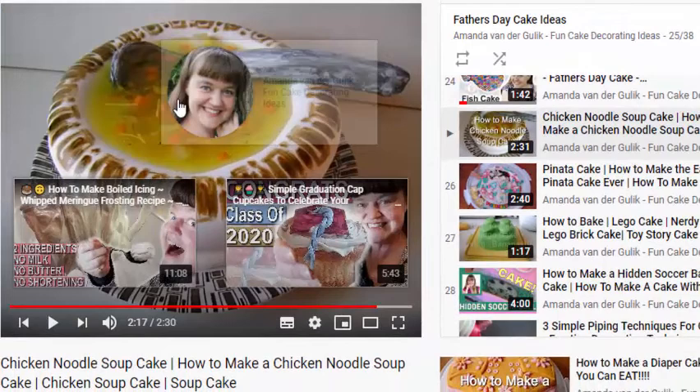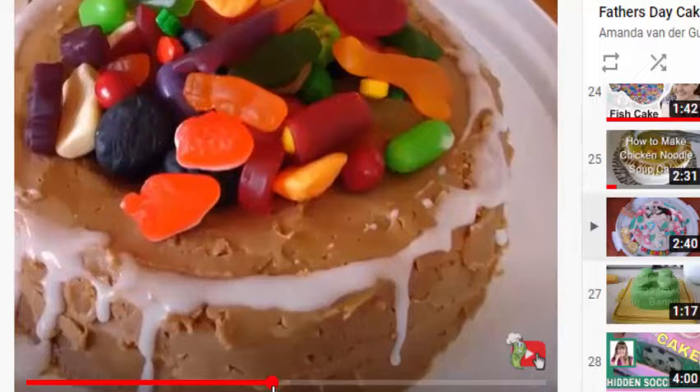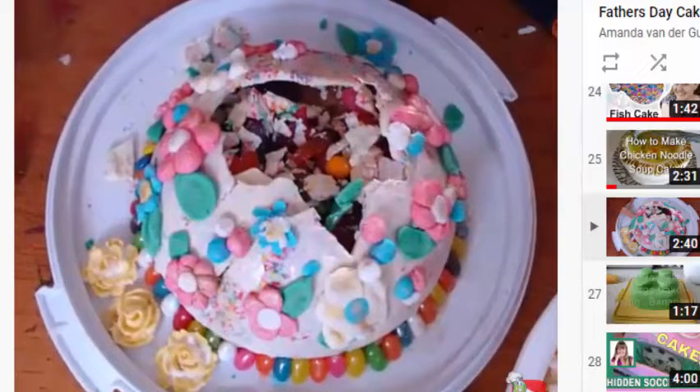I actually did use a carrot because, of course, there is carrot in chicken noodle soup. I used a white jujube cut up to look like pieces of chicken, and a green jelly bean cut up to look like celery pieces. This was a huge hit. You can check out in the video how I created this soup and made it stay on the cake. Or maybe your father would like a piñata cake for Father's Day — using a bowl, I coated chocolate inside to make the dome, filled the cake with yummy candies, placed the cake on top and smashed it open instead of blowing out candles.